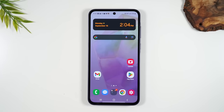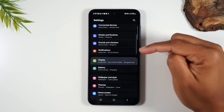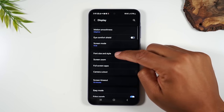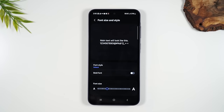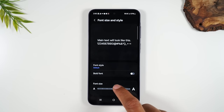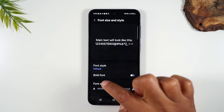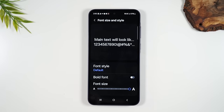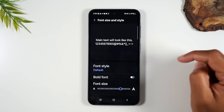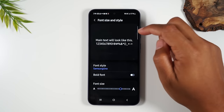Now let's talk about how to make the text size larger on the screen. If the words are just a little too small, swipe up on the home screen, go to Settings, tap on Display, and then go to Font Size and Style. Drag the dot to the right to increase the text size — you can see as you move it, the size of everything on the phone adjusts. Be careful not to go too big or the phone will look jumbled. You can also choose a different font style, which sometimes helps as well.